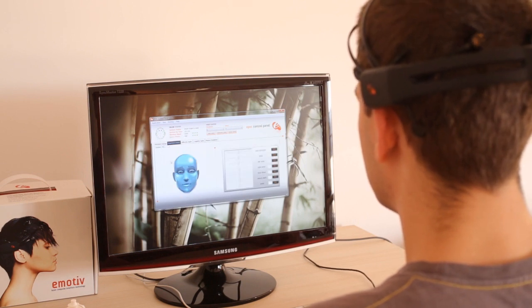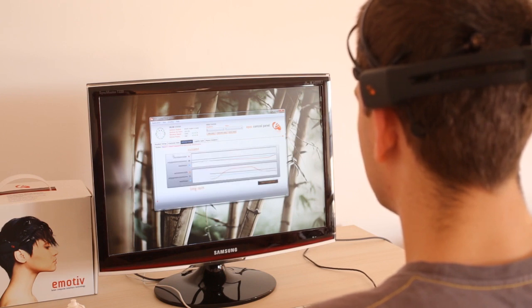Moving on, we have the second tab which detects the brainwaves caused by various facial expressions. Then we have a display which shows what kind of emotions the user is currently experiencing — happiness, indifference, etc.